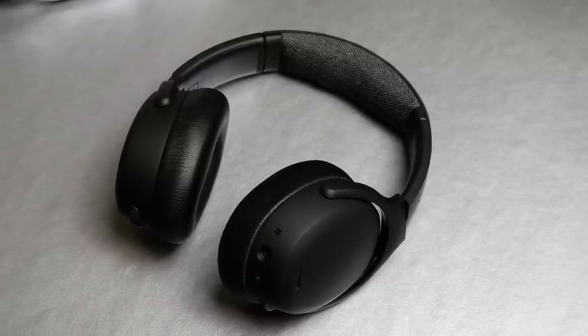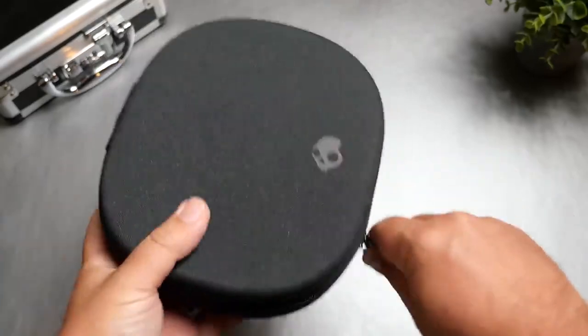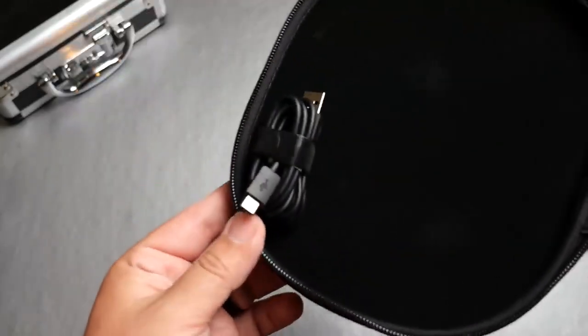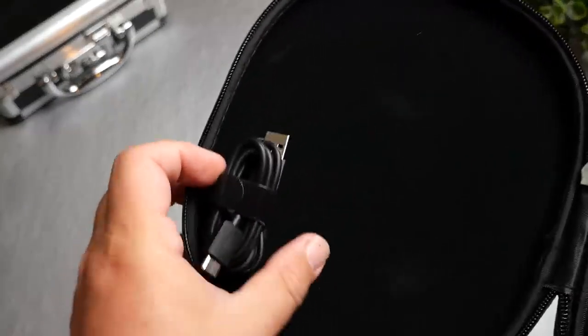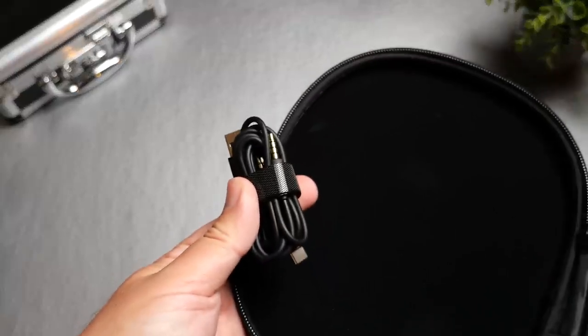Starting with the packaging — once you get it open, what you get inside the box is a very nice hard case. Inside the hard case, it has a 3.5mm cable if you just want to use it wired, and it also comes with a USB-C cable, which is what you would use to charge these.